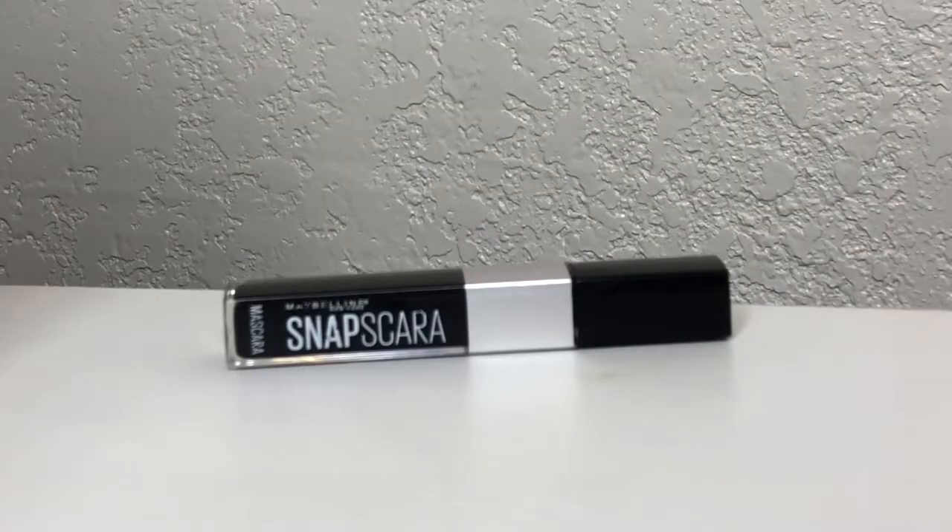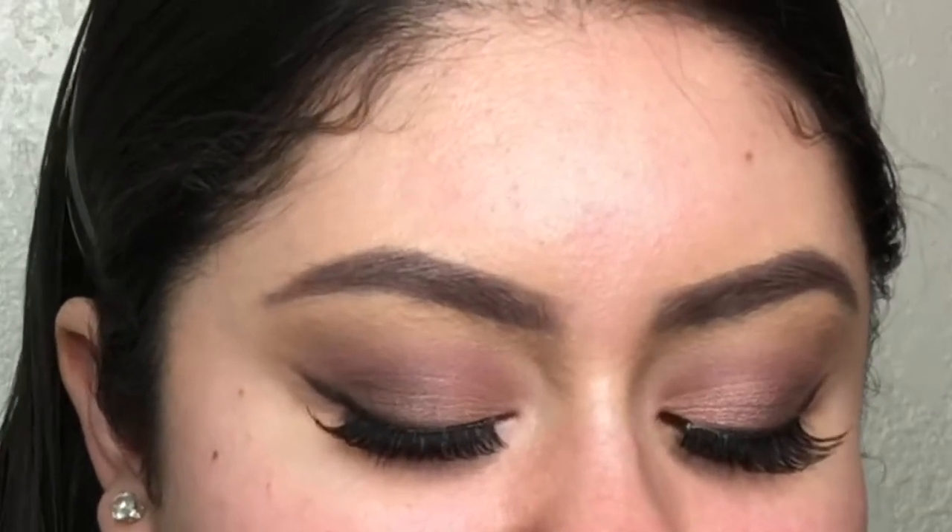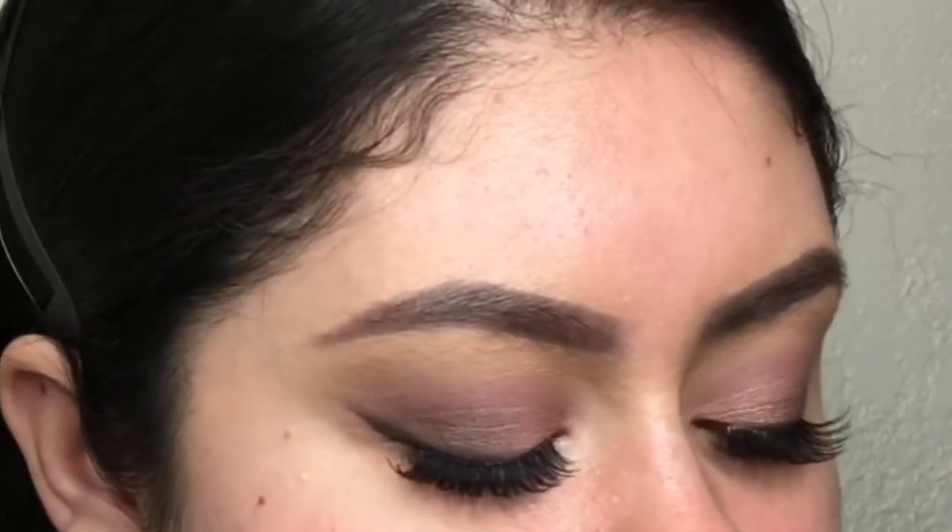I finished my other eye off camera and I applied mascara. The mascara I used is the Maybelline New York Snapscara. I'm going to add lashes — I'm using the Salon Perfect Demi Wispies. I love these lashes. Shout out to Juicy Jazz; she always has the best drugstore recommendations.